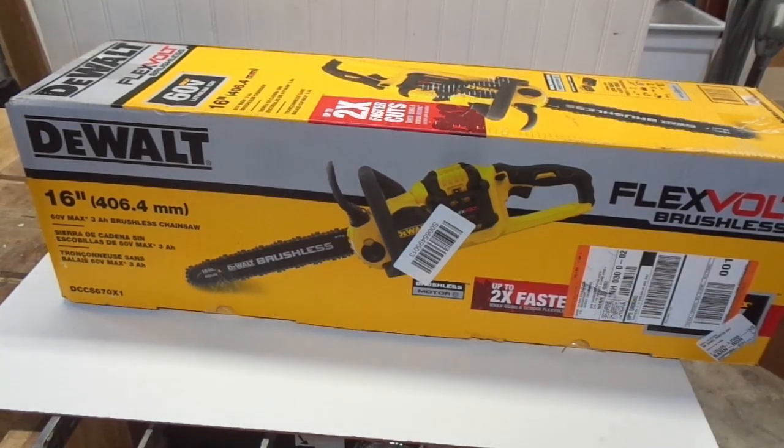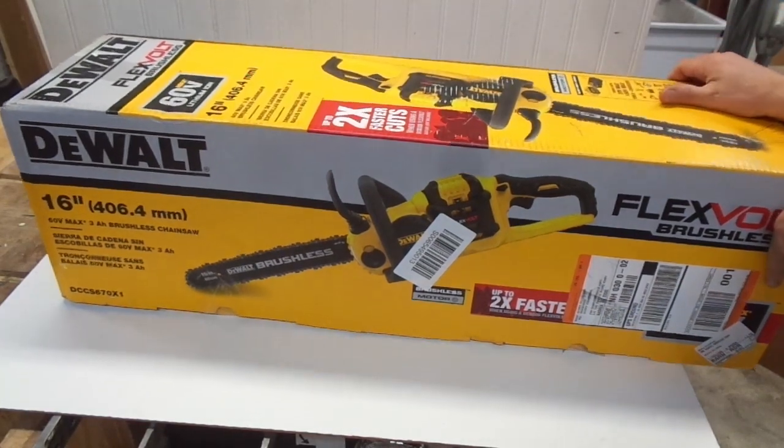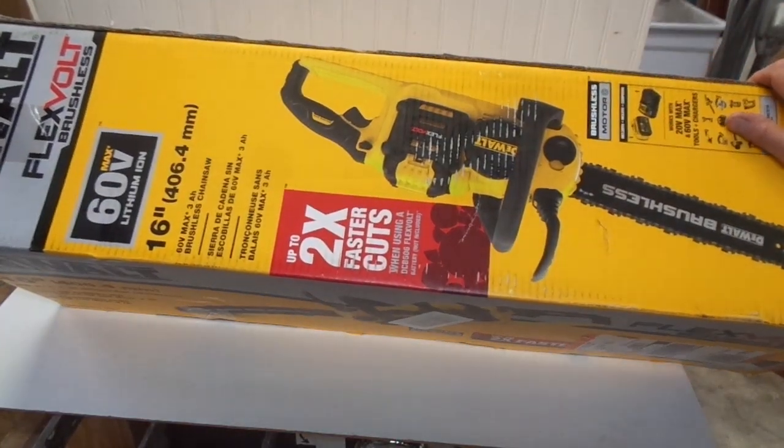Hello everybody and welcome back to my wonderful shop. I have another treat for you guys — I purchased this bad boy and I thought I would do a quick unboxing.